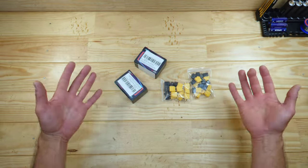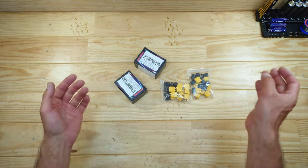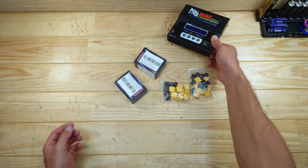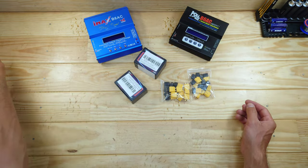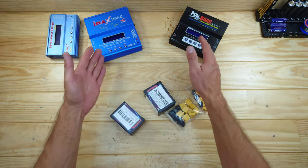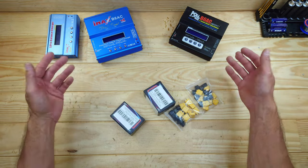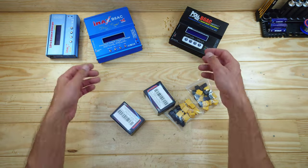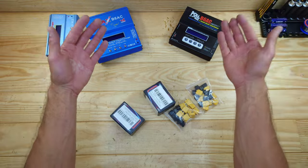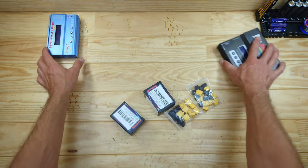Another thing I bought are new chargers. I've been using the same chargers for ages - these ones - and I know these chargers aren't very good; they're more like knockoff chargers. To be honest, I don't understand why I still use those. I think I pay more attention to the cars themselves rather than accessories like chargers, but now I've bought some different ones.